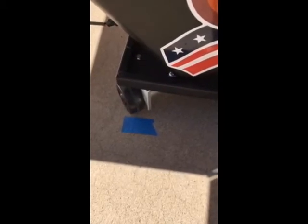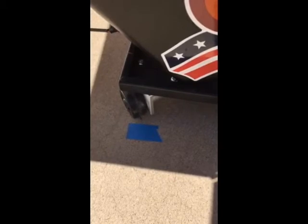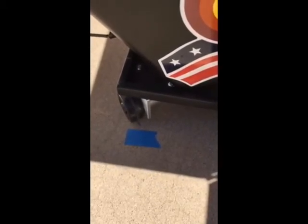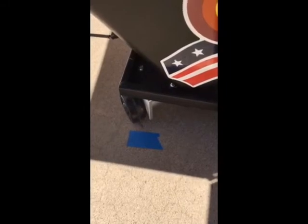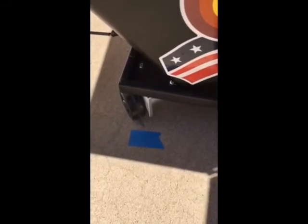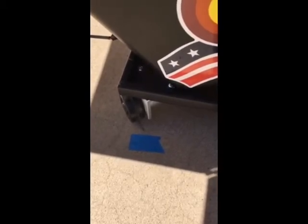Hi, this is Mary from Sunshine On My Shoulder. What you're looking at is the new SunTracker platform for solar ovens that can actually track the sun. It's got a little motor and a little photocell. You're looking at the wheel moving as it's tracking the sun.